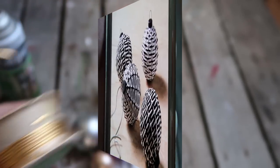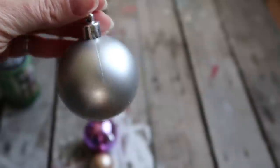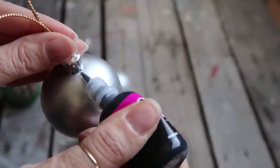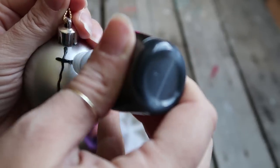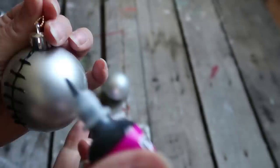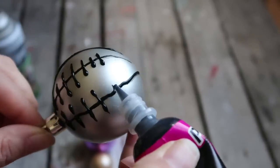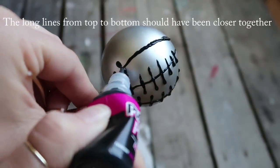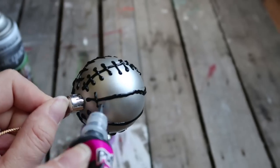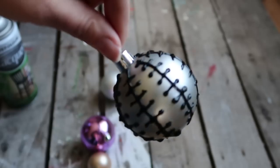These are the ornaments that I saw online — I couldn't find the picture again of the marbled ones but I will try and find them and link them in the description box. I thought this would be fun to try with a little bit of puffy paint, so I used black to begin with only because I couldn't find the white one that I had. After I made these I went back and looked at the picture and realized that the lines that go from top to bottom should have been closer.